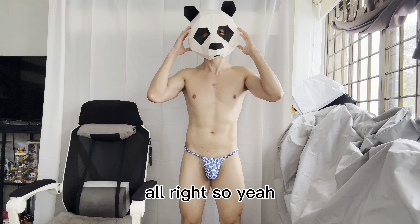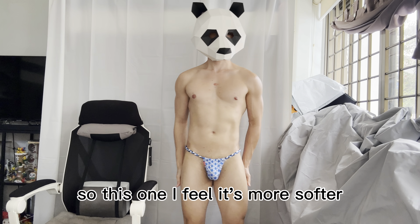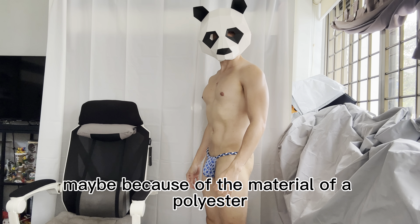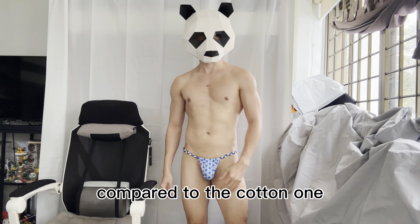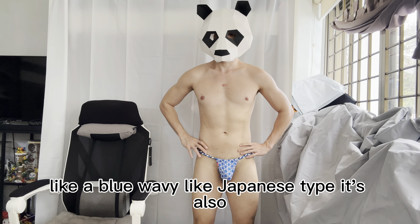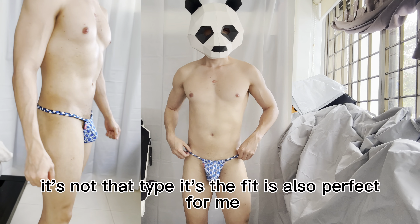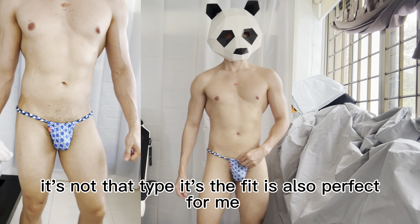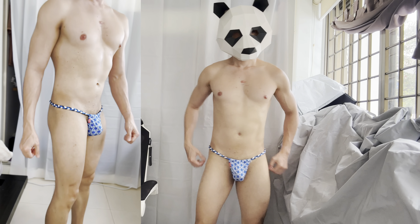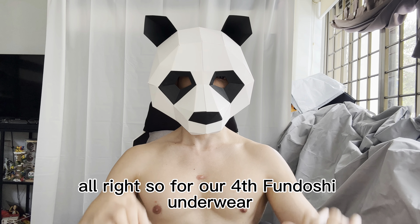This one feels softer to use, maybe because of the polyester material compared to the cotton one. I also like the color and the design — a blue wavy Japanese-style pattern. It's not that tight either; the fit is also perfect for me.